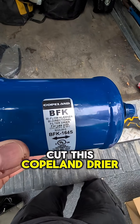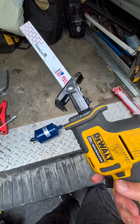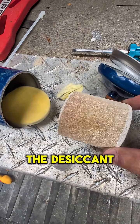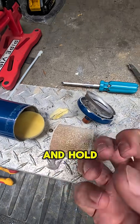What we're going to do is cut this Copeland dryer open. This is a heat pump dryer because it's bi-directional. Here's the dryer — it's essentially the same on both sides. If we take this out, this is the desiccant, which is what's going to grab that moisture and hold it.